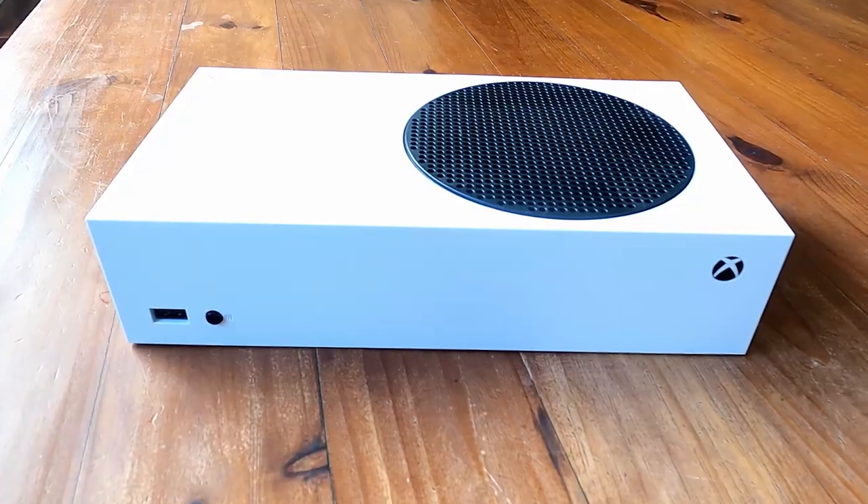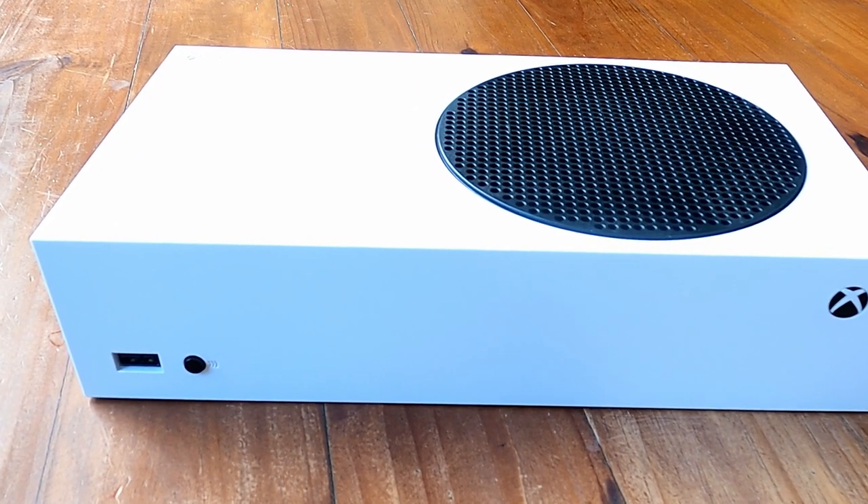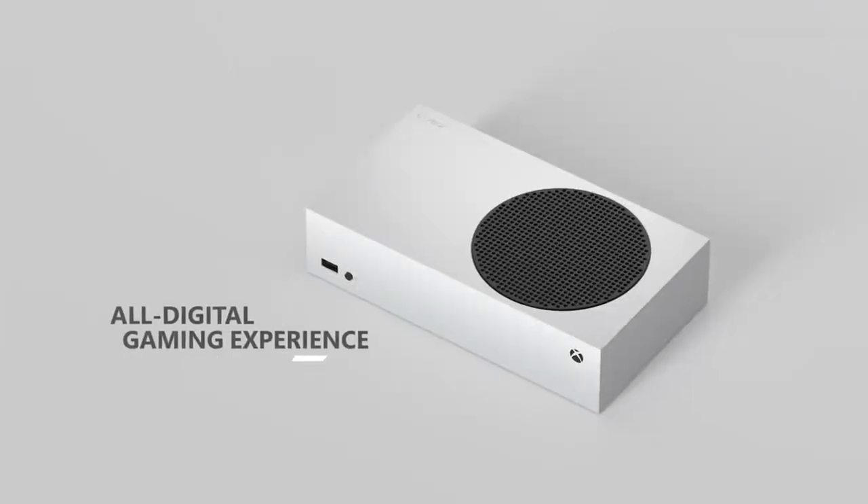The front of the console has a single USB 3.1 port. The most noticeable omission is the lack of a disc drive — this is a digital-only console, so you can't play any game discs or watch any DVDs with it.